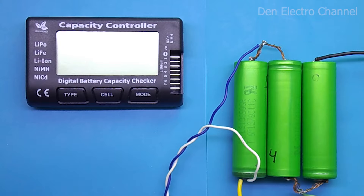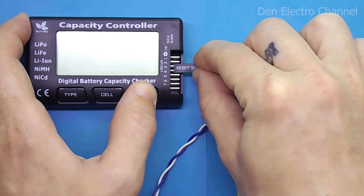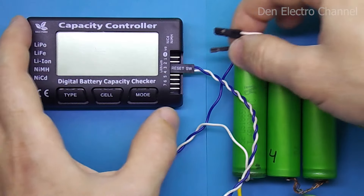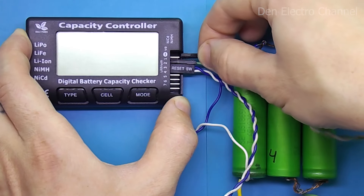To demonstrate how the multimeter works, I will connect three lithium-ion batteries. As I said, I start connecting the batteries with the positives. After connecting the negative of the entire battery, the multimeter turns on and emits a signal.